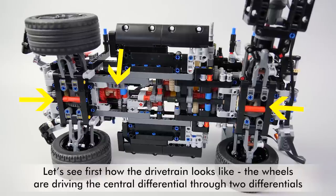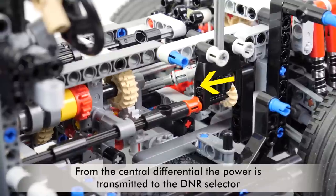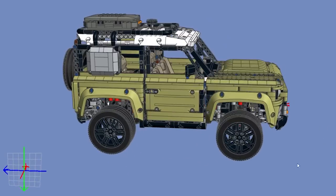I created a video previously that shows how the drivetrain works, but based on the comments received I think it still requires some explanation. Understanding the whole concept is very important — without that it is quite difficult to find the root cause of the different issues. Here is the 3D model of the Defender. I will use it to explain the different sections, starting from the wheels up until the engine under the hood.